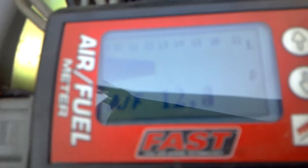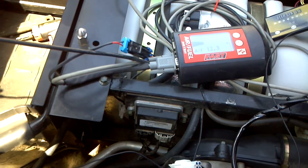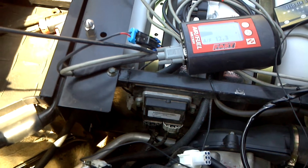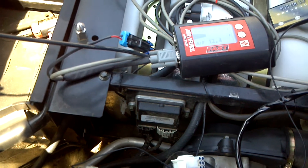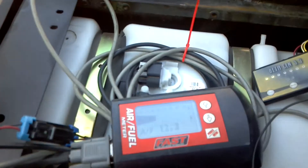We got our fast air fuel controller here. We'll do a run in high gear and we'll start at a slow 5 mile an hour pace and we'll just run it out through the end of the road here and see what we get for air fuel read.